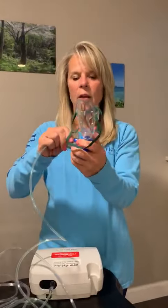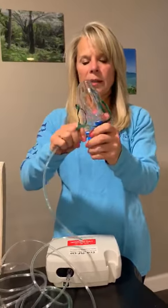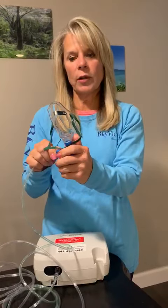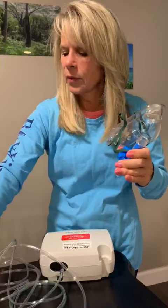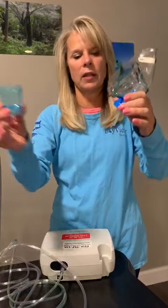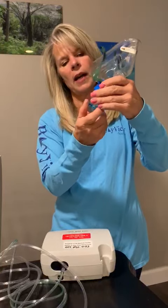This is part four, and this is about cleaning your supplies. After you've taken your treatment, you're going to remove the tubing, unscrew the bottom, dump whatever medication is left in there, and then put it back together.